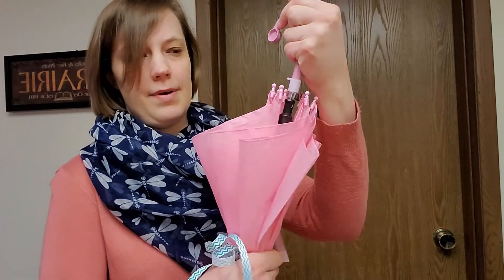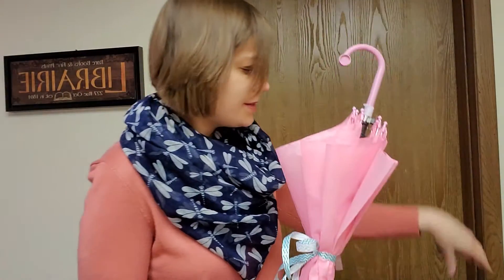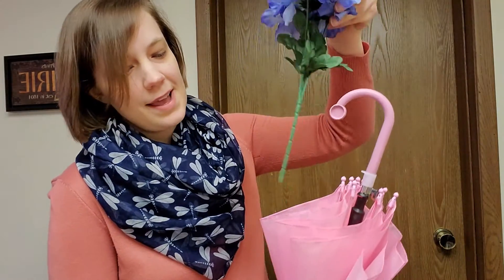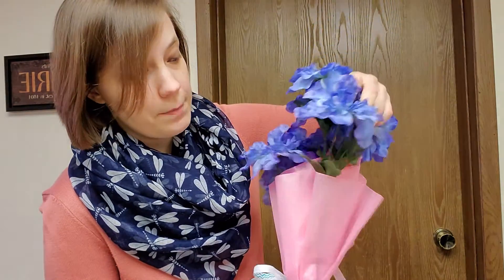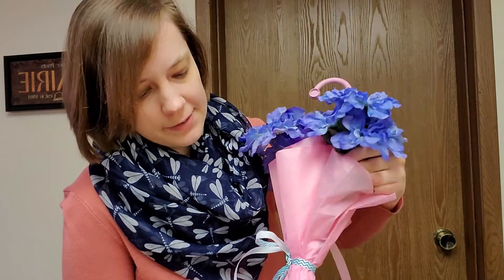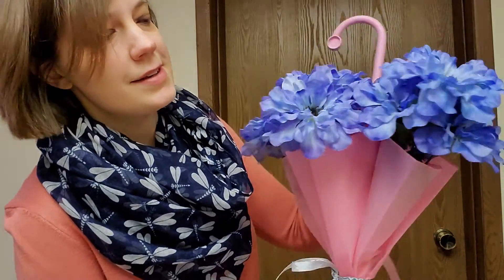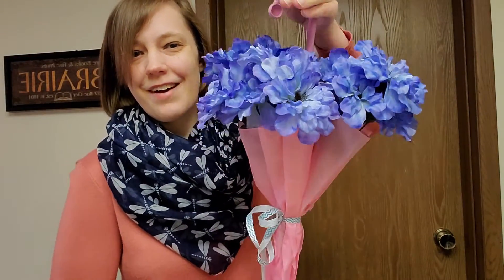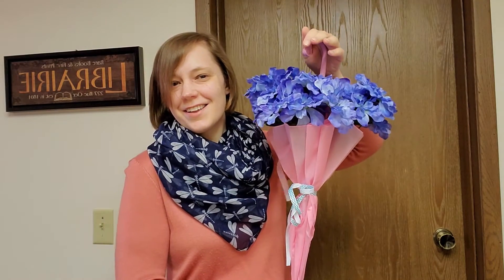So I have my umbrella here with my ribbon on it. Now I'm just going to take my flowers and slide them into these natural pockets that are made when the umbrella opens up, and you can kind of secure them by the ribbon. And I'll just keep going with this. So here we are — we have our umbrella and our flowers, and that's all there is to it.